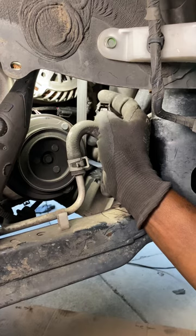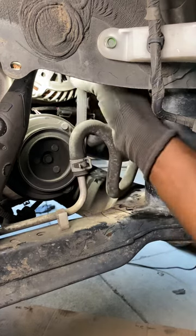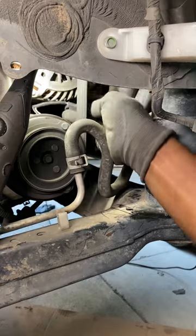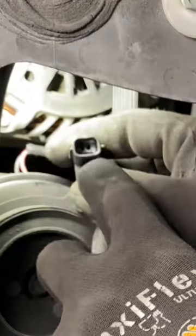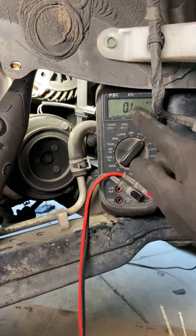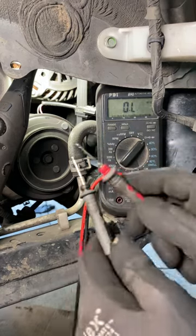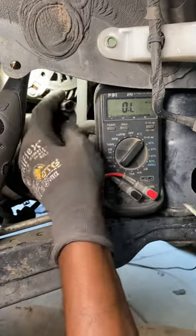So there's 12 volts coming down the power wire and the ground circuit is good — but the compressor still isn't engaging. This clutch right here is bad; the coil in the clutch is bad. Another way you can confirm this: if you see these two pins, it should read some form of resistance. I don't know the exact spec, but one thing for sure — it should not read open. This is our volt-ohm meter. Touch the leads together — we get almost no resistance, good continuity.